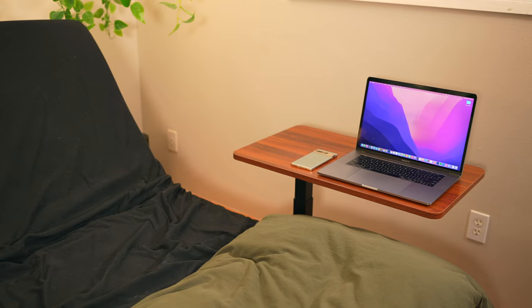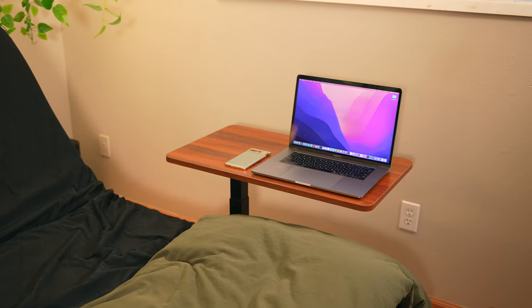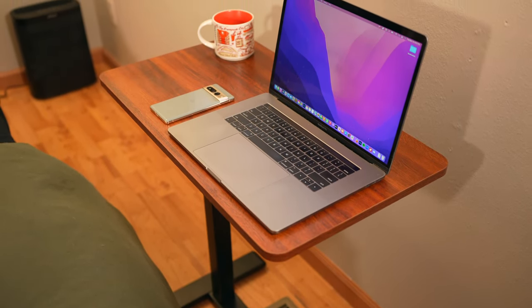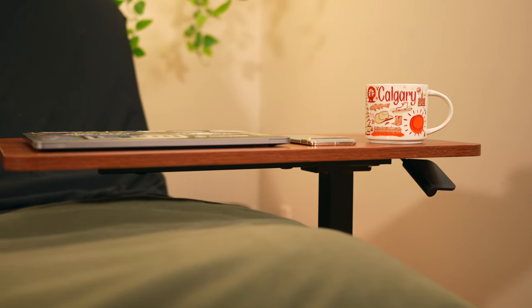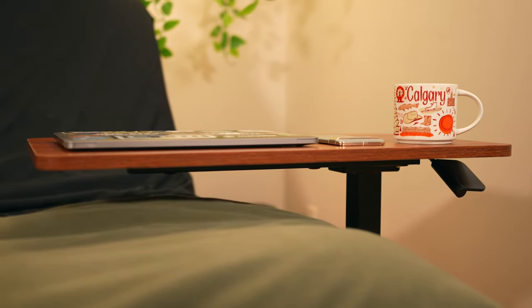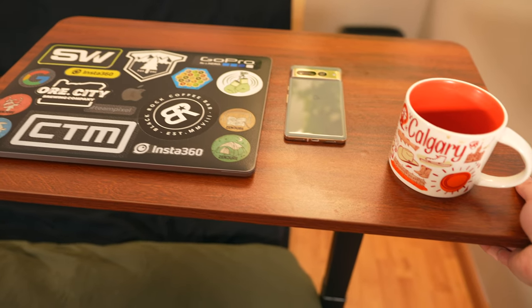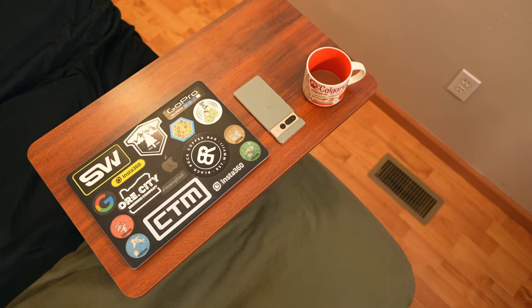Part of my satisfaction with this product can be attributed to the table that Flexispot also provided for this review — their height-adjustable over-bed table H6 in mahogany. I really love this thing and used it in my living room during the Super Bowl when we had friends over; it works great as a snack table that can be wheeled around and hovered over couches. It makes working in bed so much more comfortable, and there is a gas pneumatic lift system that makes raising and lowering it effortless.